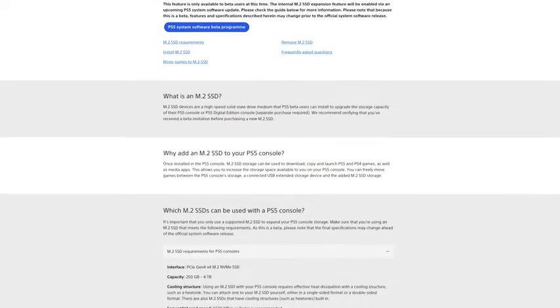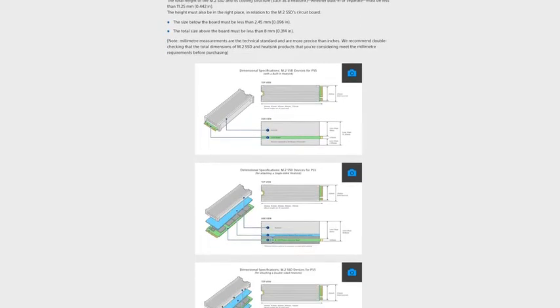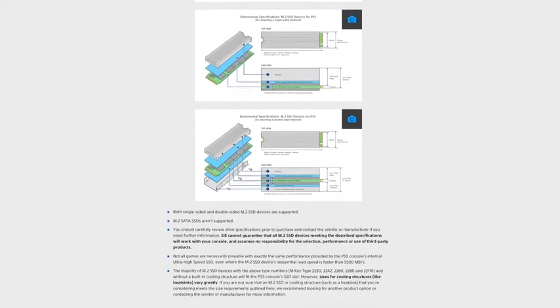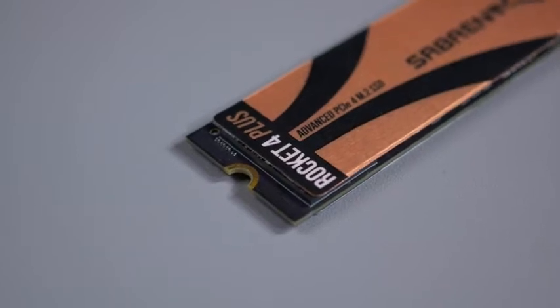PlayStation have released a beta program where you can install an NVMe SSD as long as it reaches 5500MB per second. The Sabrent Rocket 4 Plus not only achieves this, but smashes it, with read and write speeds reaching 7000 and 6000MB per second respectively.